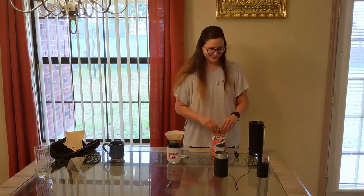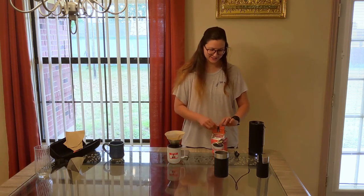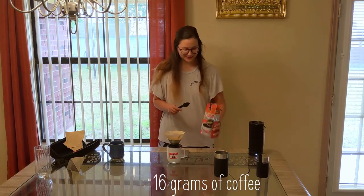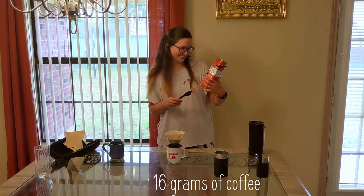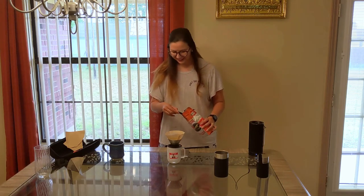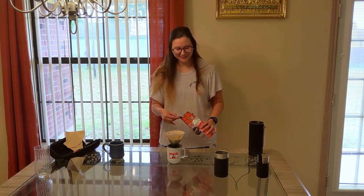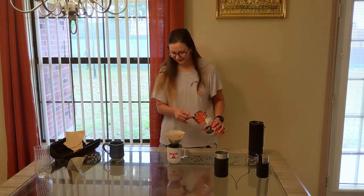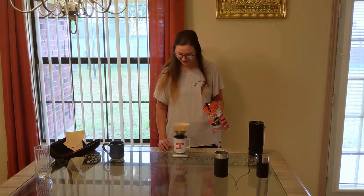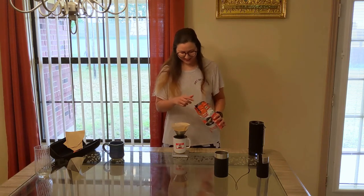Now we're gonna use 16 grams of this Dunkin Donuts original blend — it's a medium roast. I could not find whole bean coffee at any of the little stores around here, so that was a challenge.